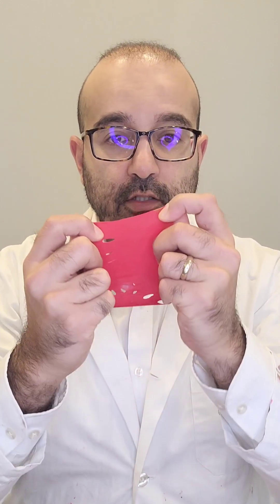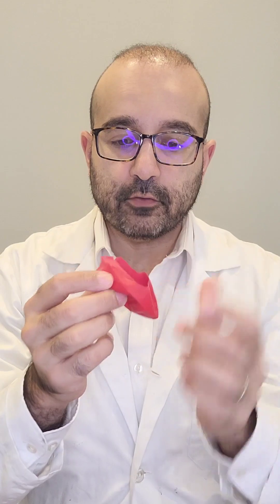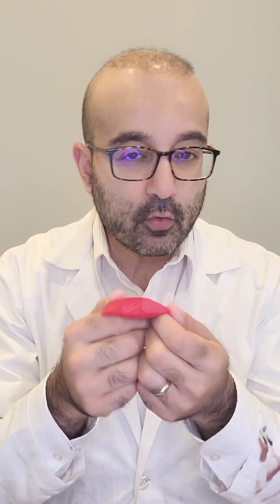But now, what happens if that same dried layer of nail polish gets peeled off of the nail? It will shrink, just like the balloon. And then you can't see the micropores because they've closed up. And therefore, in the peeled-off version, the water won't be able to get through it.